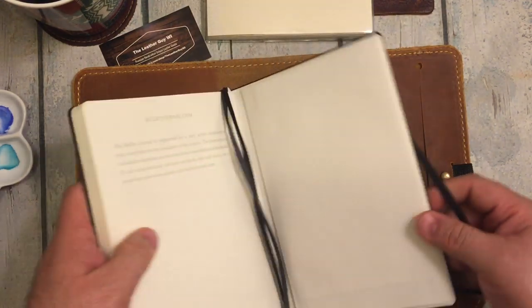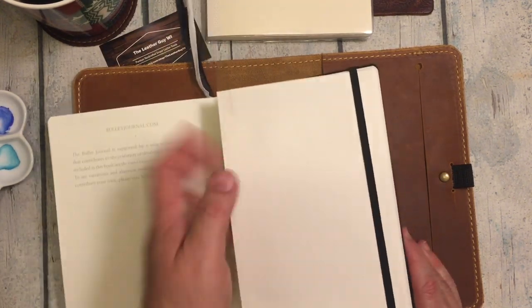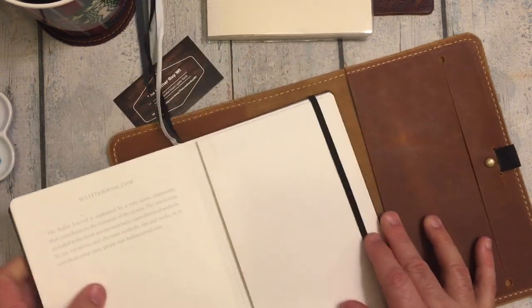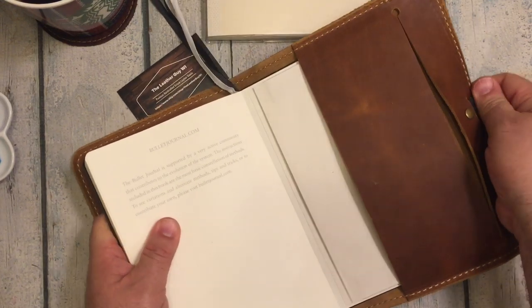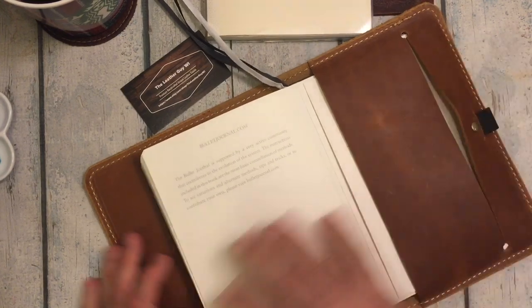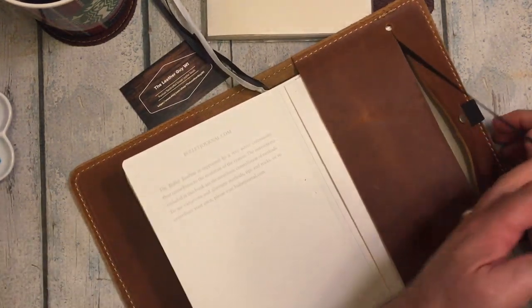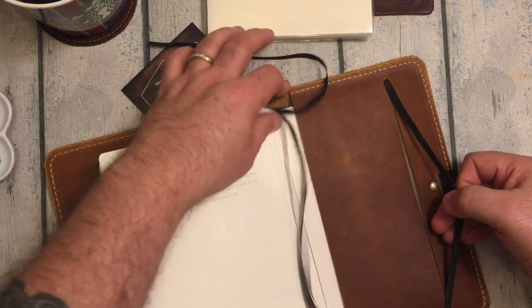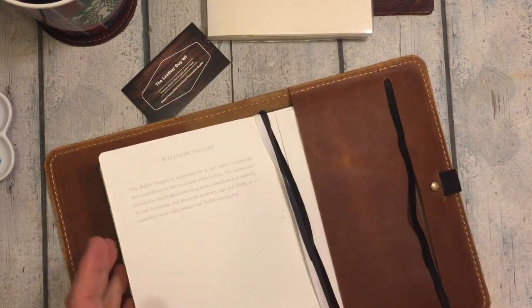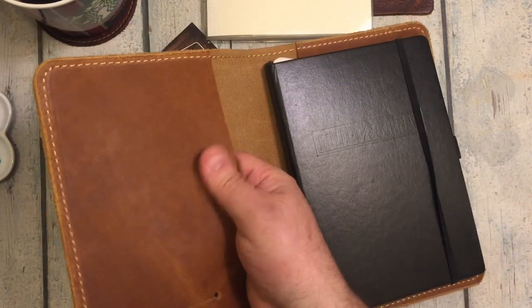Now here is the Leuchtturm. When you do slide these in, you do lose the use of the pocket, but I never used that pocket to begin with. What is so cool about this type of design is if you're using a big bound book like this, the elastic can come out. You can keep your book closed and then put another notebook or insert here.